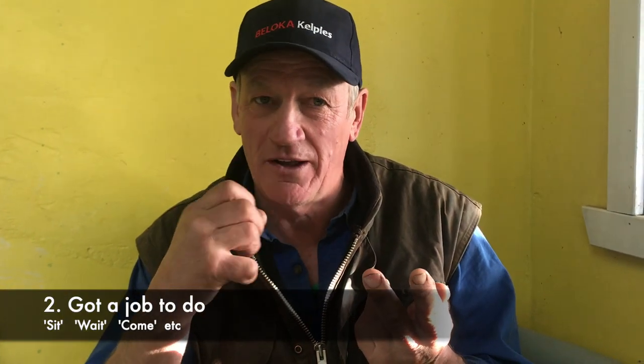Number two is the 'I've got a job to do' tone. I've got a strength about it. I want you, dog, to do this — and it does it. Good dog.